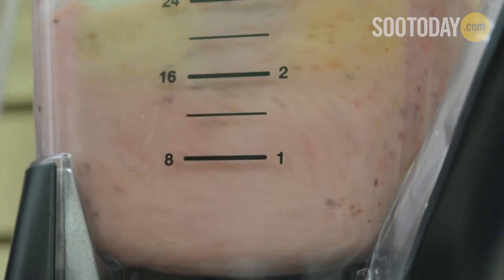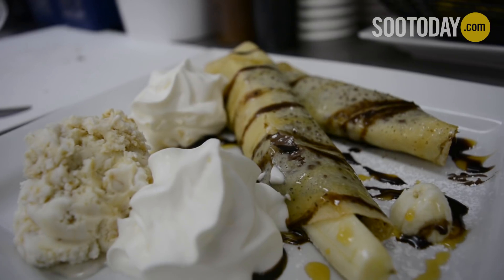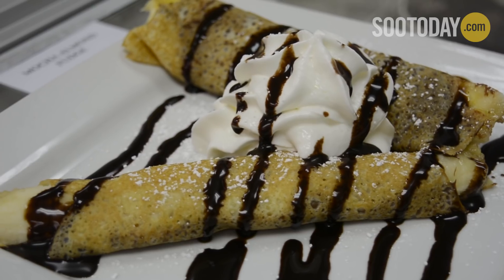I'm going to make a crepe today. The banana Nutella is a really easy, simple, and tasty treat. So I'm excited to make that for you today.